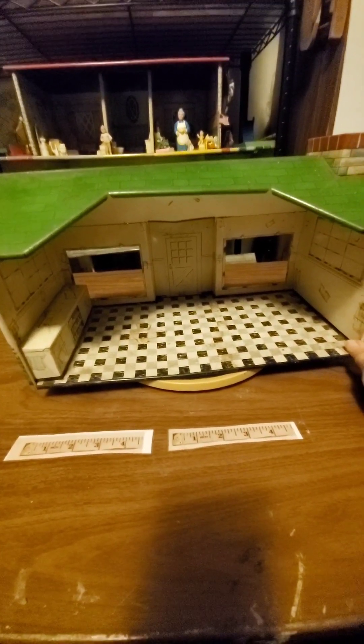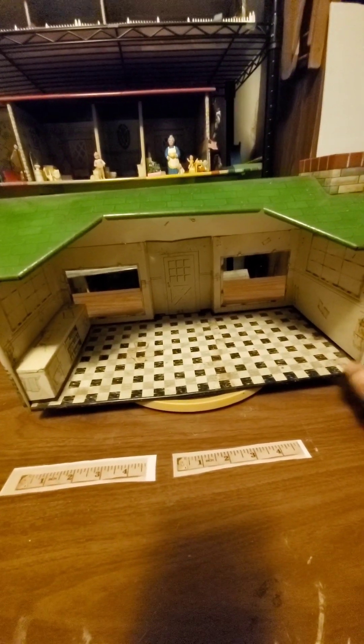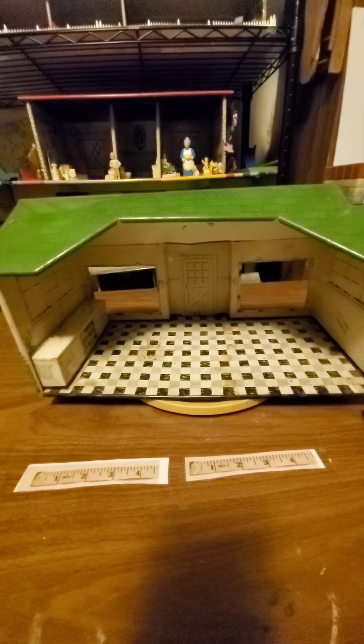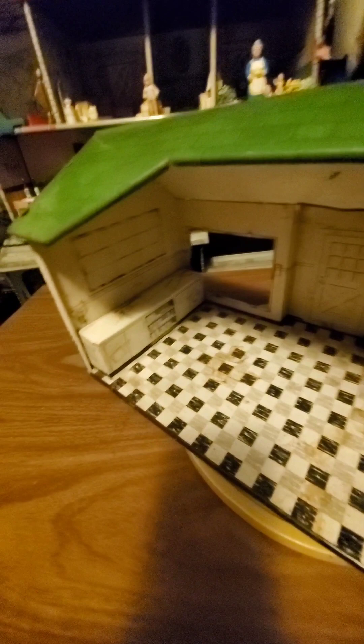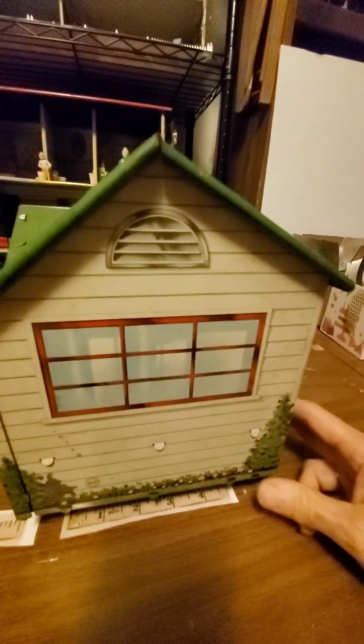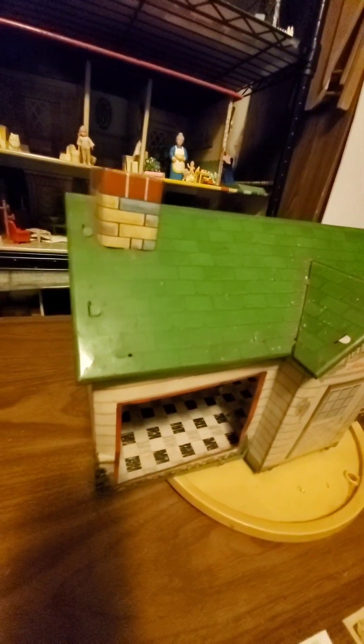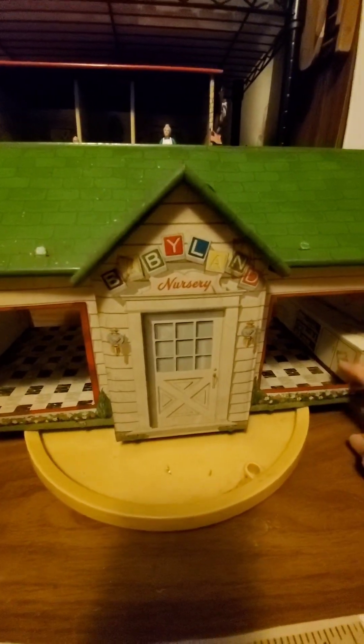Here is my Marx Babyland Nursery. I just got this within the last week or two. I got it from eBay, thanks to one of our group members that pointed it out for sale. It looked in not very good shape on eBay, and when I got it, I thought it might be rusty, but really it's just dirty. It needs a really good cleaning all the way around. I don't really see any rust, but it's pretty good and dirty. It's just been stored somewhere and it needs a really nice good cleaning.